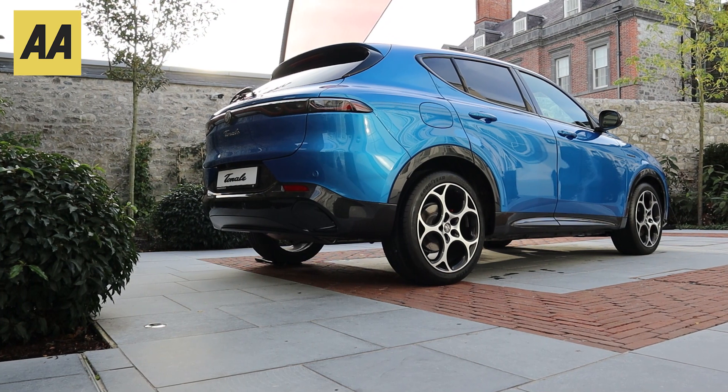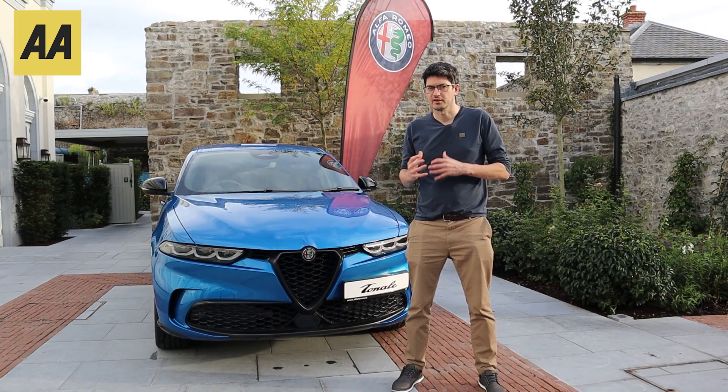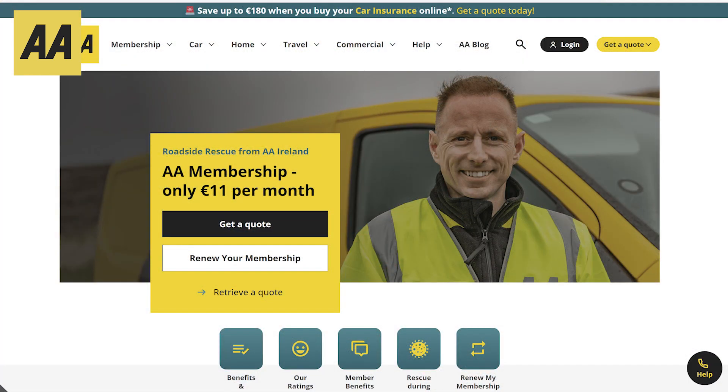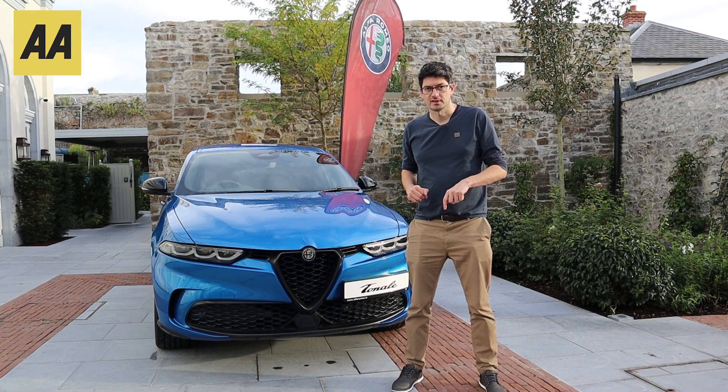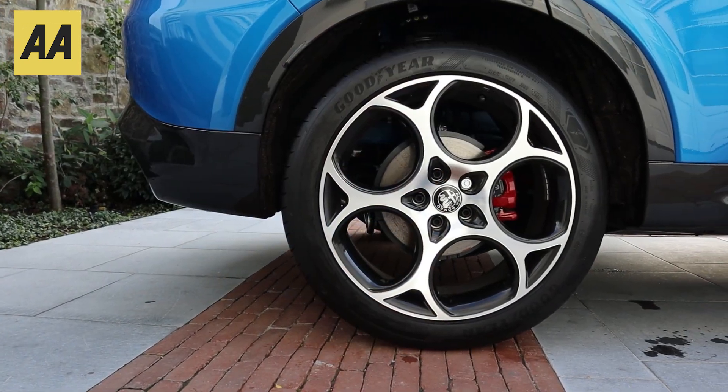If you've enjoyed today's video, please subscribe to the channel, hit the like button, and more importantly leave a comment below — let us know what you think, is this something you're interested in, and what's the competition for it? Jump onto the AA website if you're thinking about getting your car insurance renewed, and don't forget we also have home insurance, travel insurance, and breakdown rescue. Thank you very much for watching.